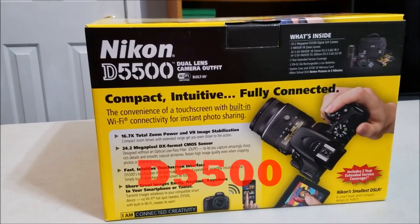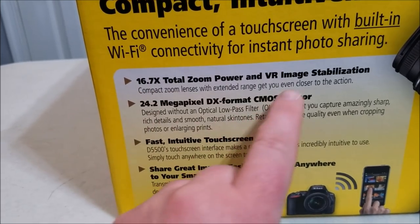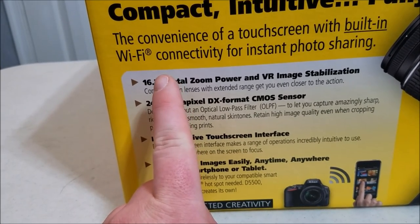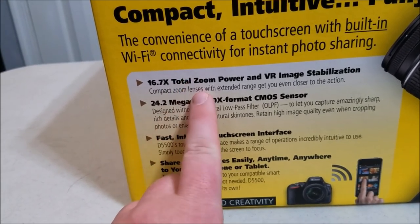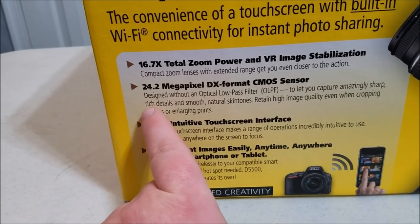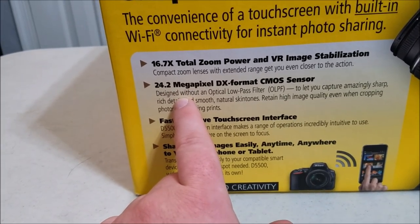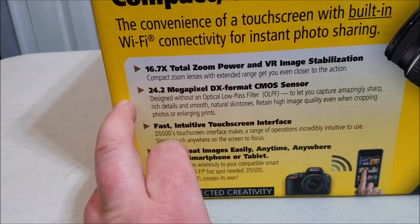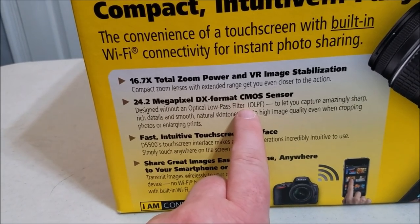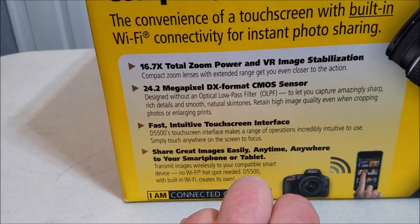Let me go over some of the specifications: 16.7x total zoom power and VR image stabilization. This kit has two different lenses - the 18 to 55 millimeter and the 55 to 150 millimeter. It features a 24.2 megapixel DX format CMOS sensor, designed with an optical low-pass filter to help make your pictures look better, capturing sharp, rich details and smooth natural skin tones.